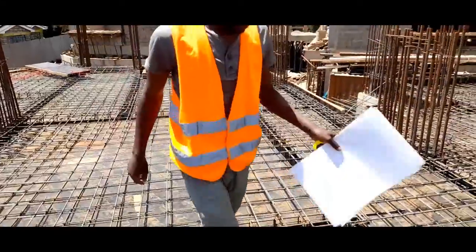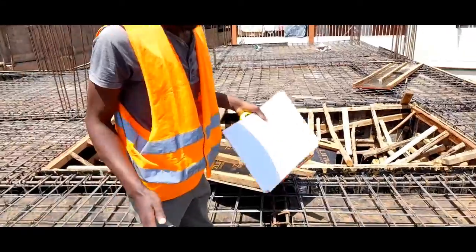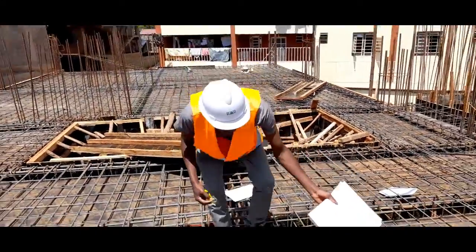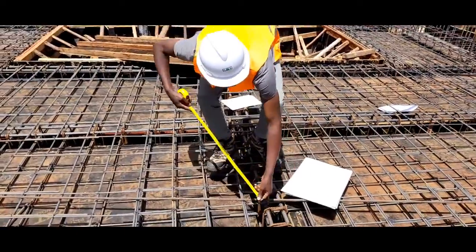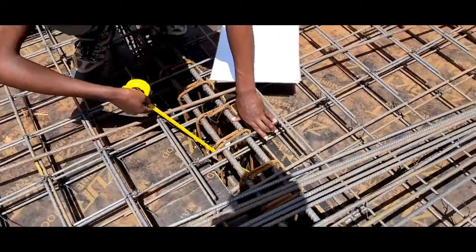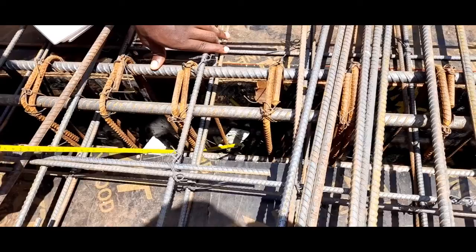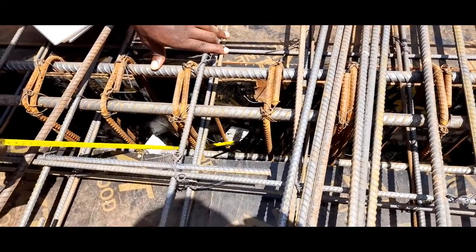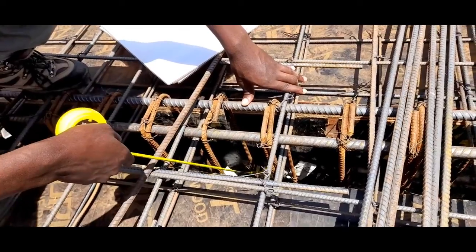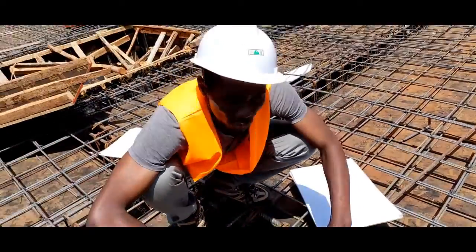Observing on beams — I want you to observe. We have ensured that we maintain the maximum design cover. From observation you can see this is a spacer block. It has been used to ensure that cover of the beam is achieved so that the bars do not rest on the formwork before concreting. And from observation in our beams we have done that throughout.